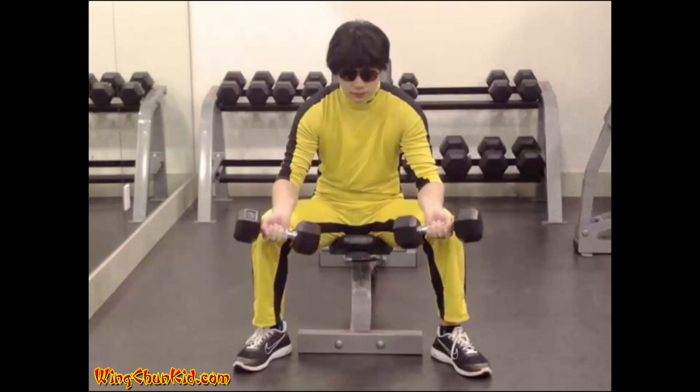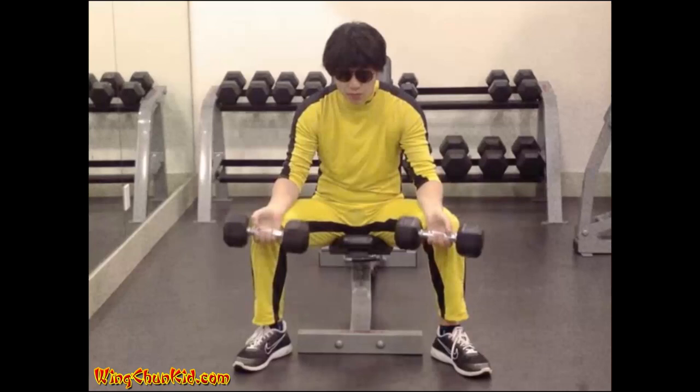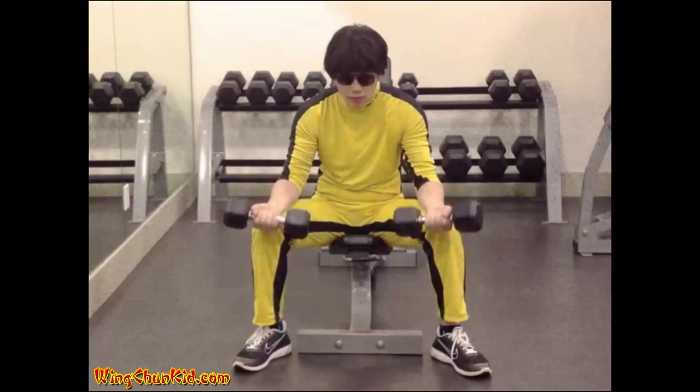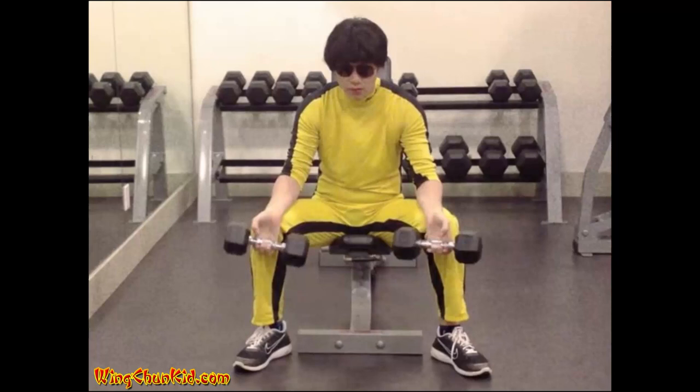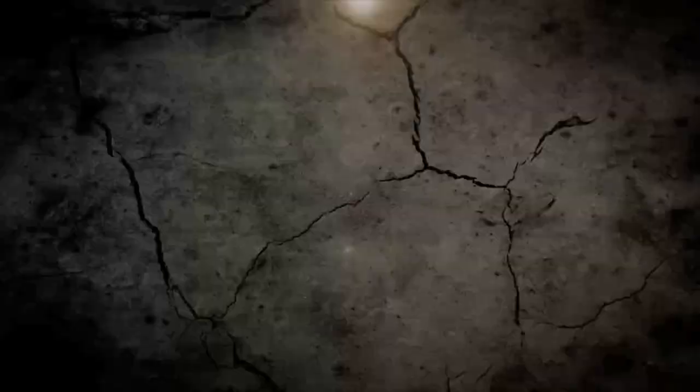Seated Wrist Curl: Take hold of two dumbbells with your palms forward and your hands spaced shoulder-width apart. Sit on a chair and rest your forearms along your thighs so that your hands project two or three inches in front of the knees. Maintaining this position of the forearms, extend the wrists, lowering the dumbbells as far as possible. Then flex the wrists, raising the dumbbells by forearm strength only. Return to the original position and repeat. Reps: 8-12. Note: only your hands should move in this exercise. Can also be done with a barbell.